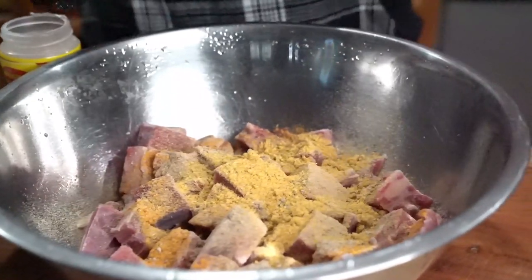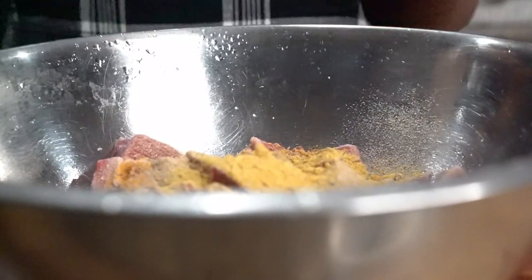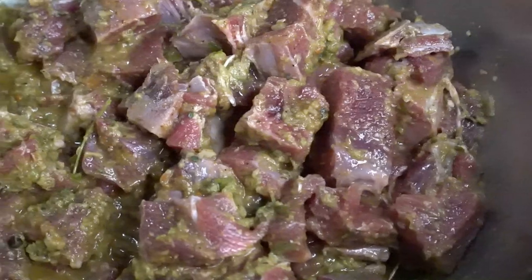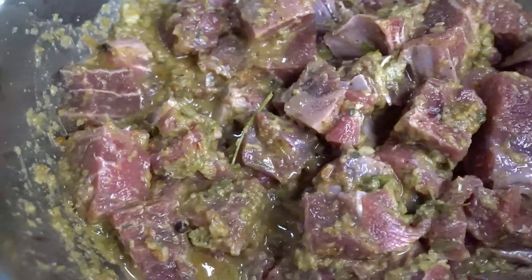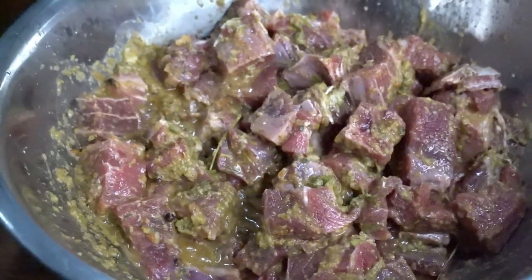Crazy chef, big vibe! If it's your first time here, hit that red subscribe button. Today we're making curried goat — fresh goat from your local butcher, my crazy chef green seasoning, onion powder, garlic powder, a little bit of meat seasoning, and a little bit of olive oil seasoning.